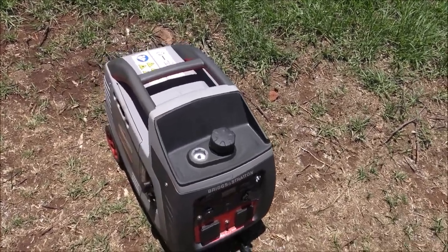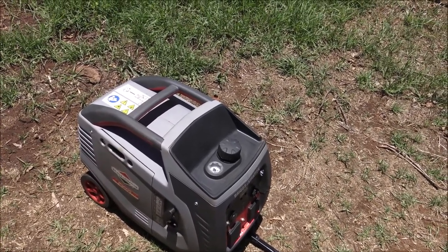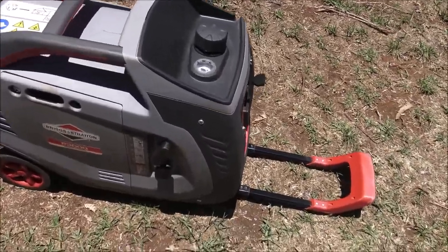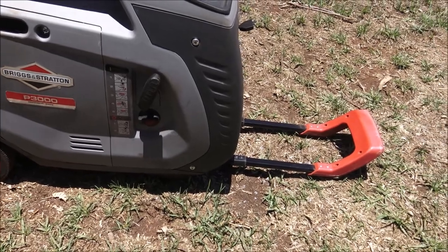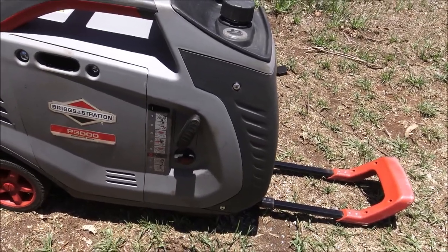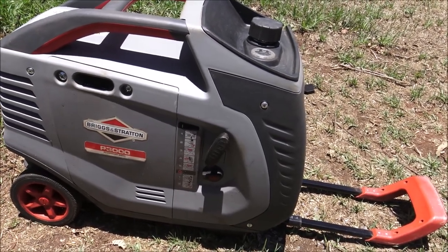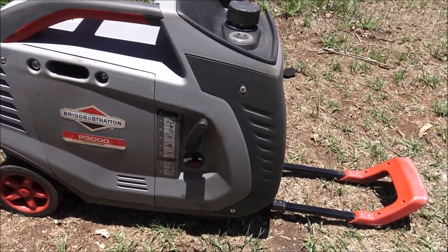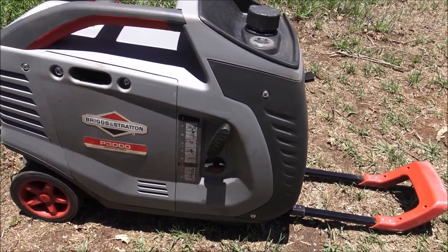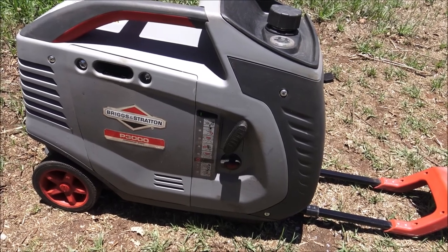My friend has had this for about two months, and around week five or six he started having problems starting it. You can see there's a lot of plastic fittings — the pull start, the fuel, the choke — all plastic inside, all subjected to heating from the combustion engine. This one is still under warranty so it's going to be a return. It's got a Briggs and Stratton engine on it.